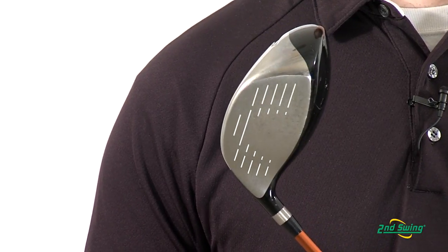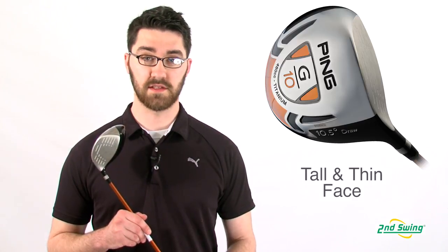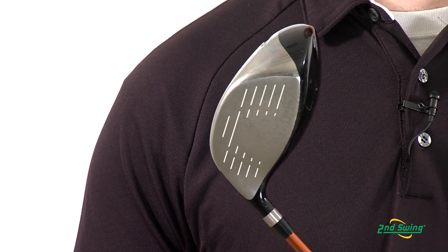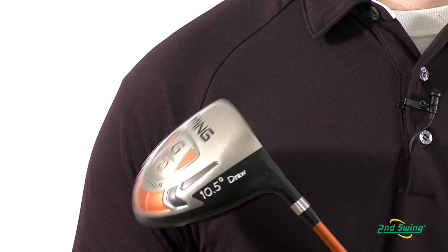The deep crown and tall thin face provide higher ball speeds for more distance. Weighting in the 460cc club head has been strategically positioned to create a high MOI, or moment of inertia, for forgiving, consistent drives.